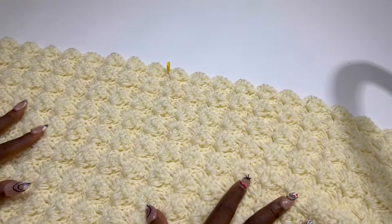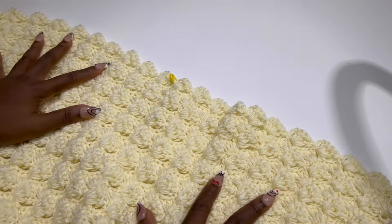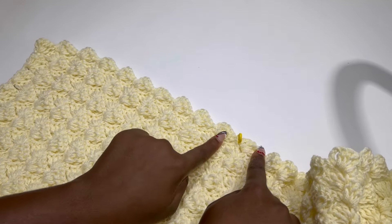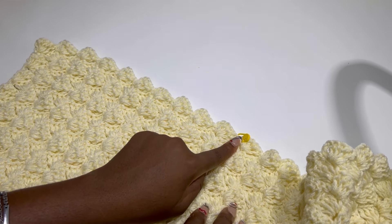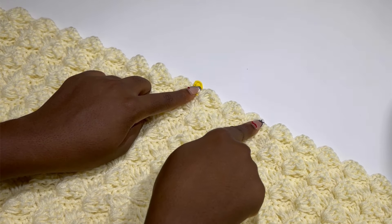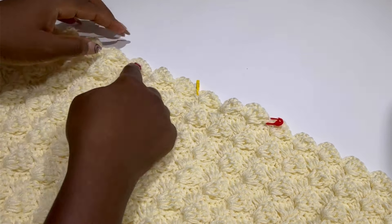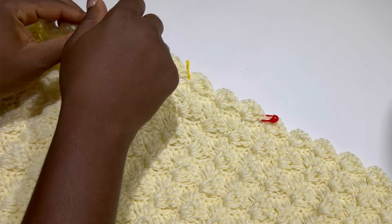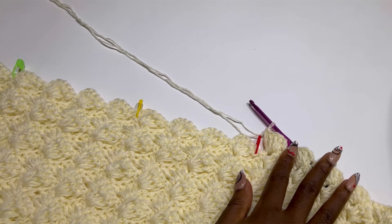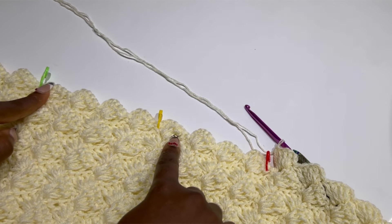We are going to be doing our neckline and switching to our next color — blending in our orange color. Before we do that, I've divided my work into two: I have 10 from the right side and 10 from the left side, and I've placed my stitch marker in the middle. Make sure you get the exact middle. Now I'm going to count three from the middle and place my stitch markers on both sides — this is where we are going to be adding our orange color. I've worked until where the stitch marker is.